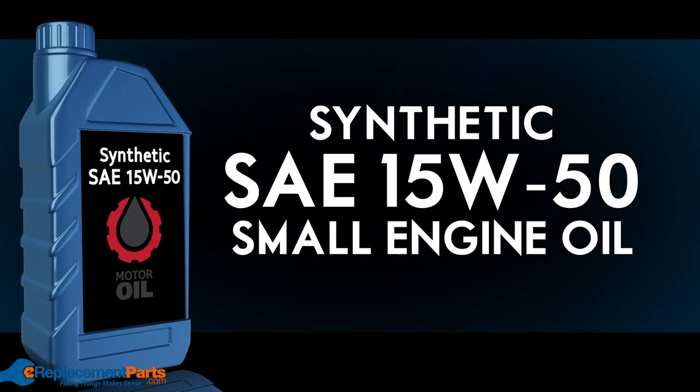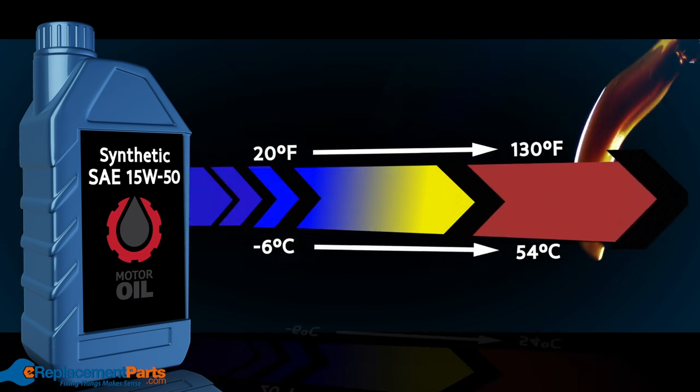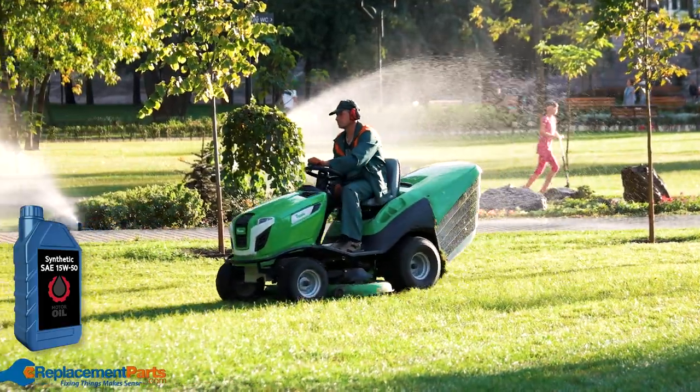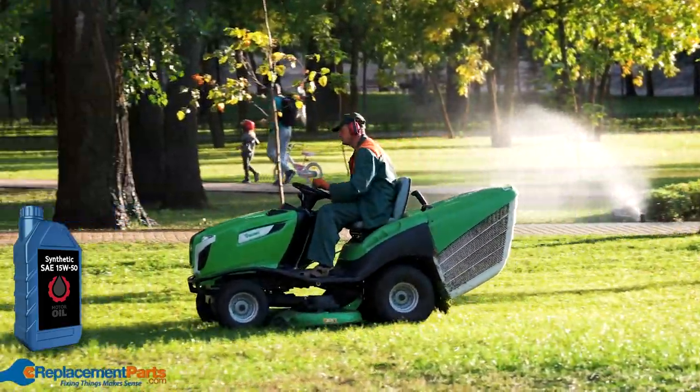Synthetic SAE 15W-50. This oil has a high temperature range from 20 degrees up to 130 degrees Fahrenheit. It performs best in higher temperatures and is mainly used in commercial lawn cutting.